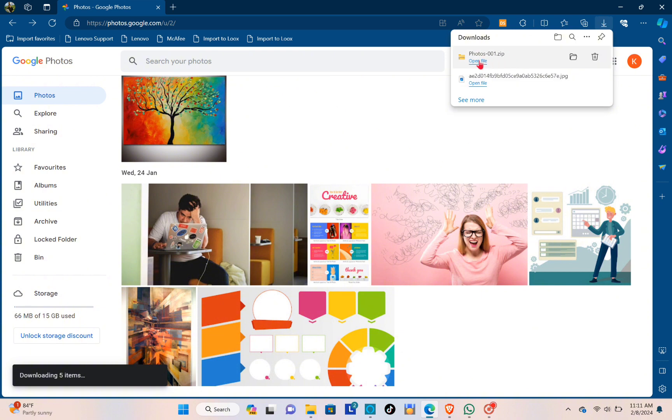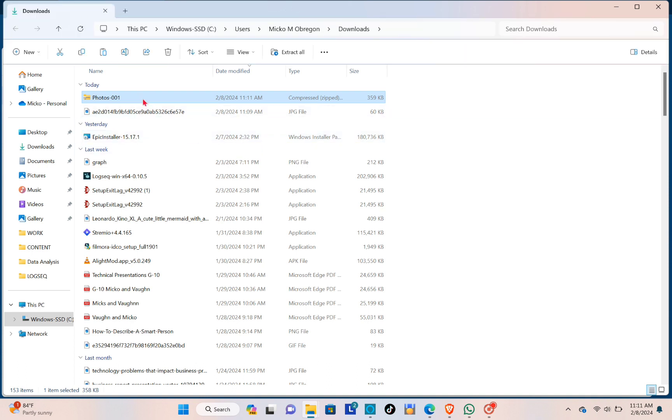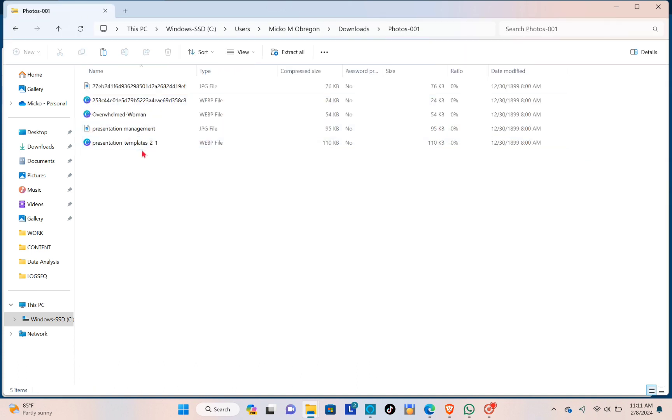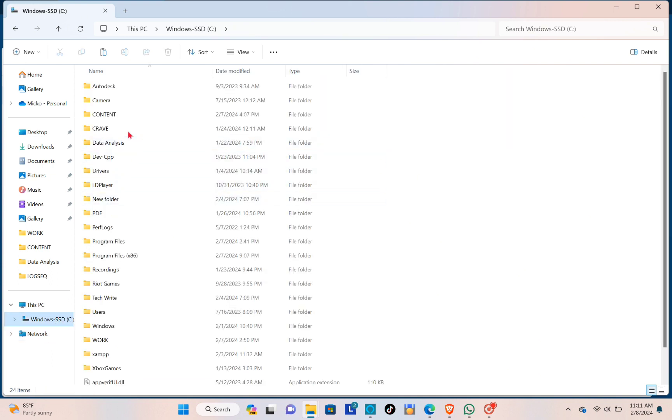After the download completes, you'll see the zip file. Click on the file location to locate it. You'll be able to see the zip file — just click on it, then select all of the contents, highlight everything, and copy it.